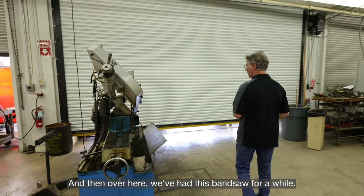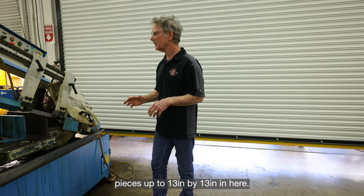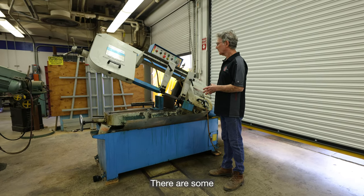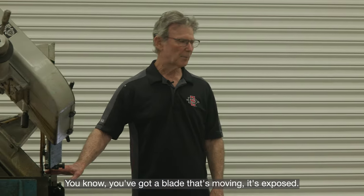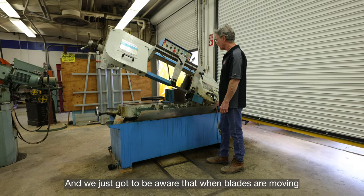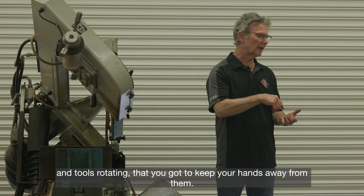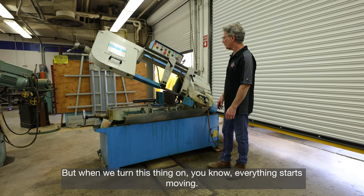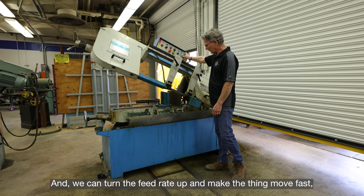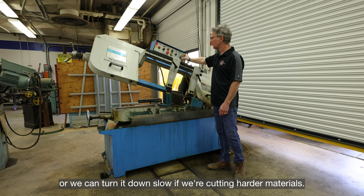We've had this bandsaw for a while and we can cut pieces up to 13 inches by 13 inches — pretty good size. There are some things to be careful about: you've got an exposed moving blade, and sometimes our hands get too close. When blades are moving and tools are rotating, you've got to keep your hands away. We can turn the feed rate up for fast cutting or turn it down slow if we're cutting harder materials.